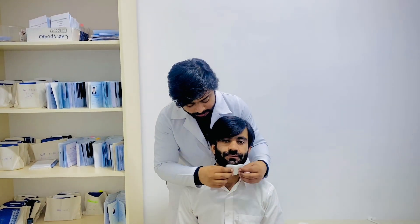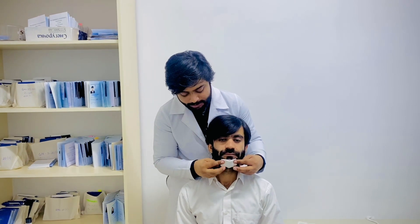First of all, we will put gauze or cotton towards the injured chin like this and ask the patient to hold this.